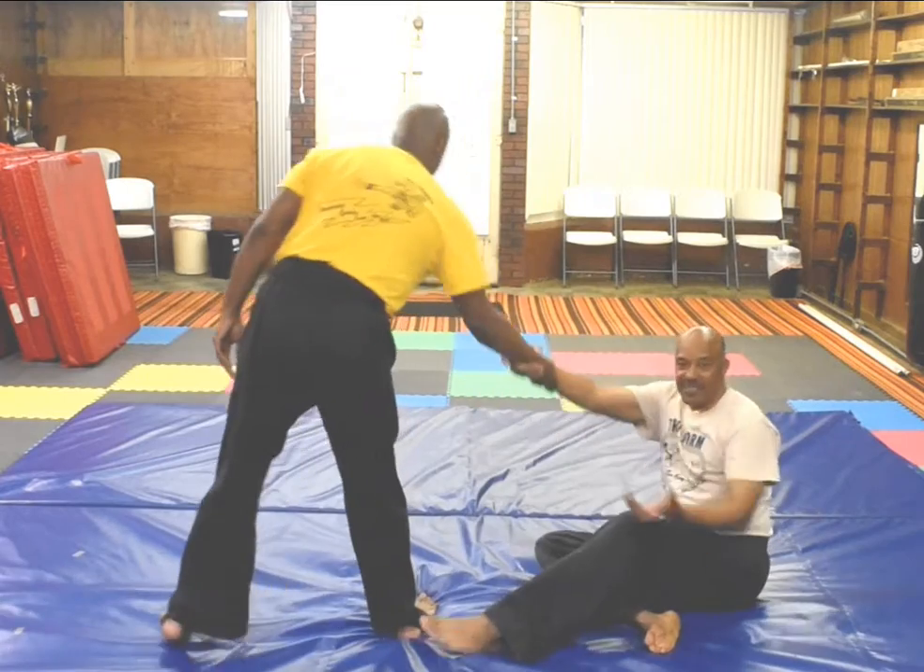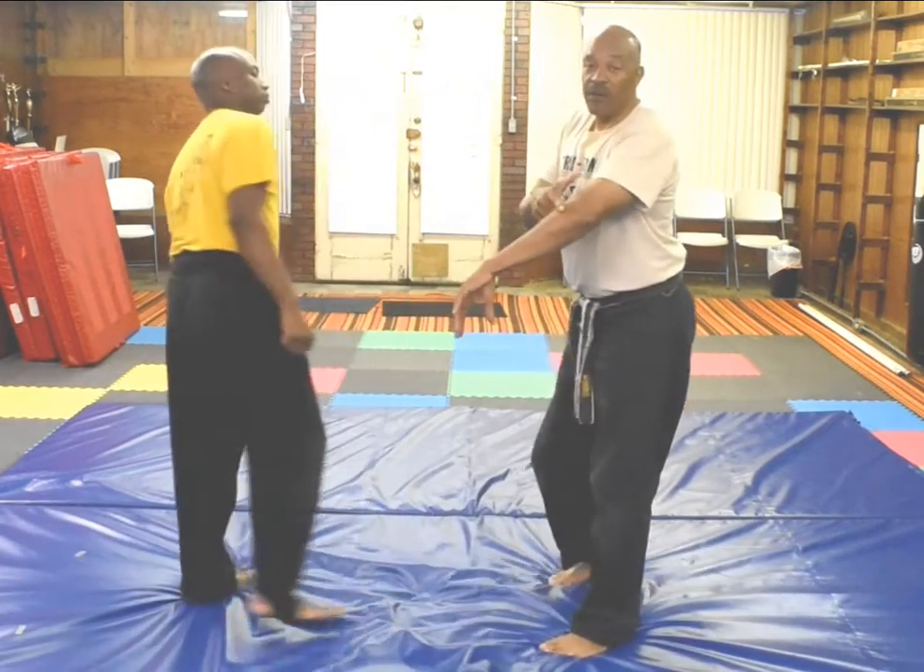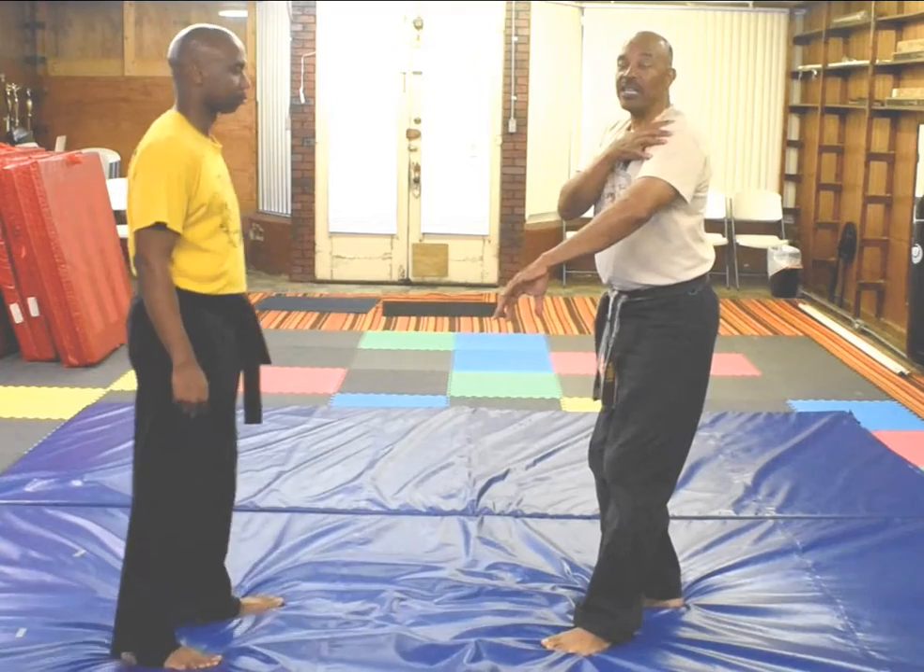I cannot stand that pressure on my wrist, elbow, and shoulder.